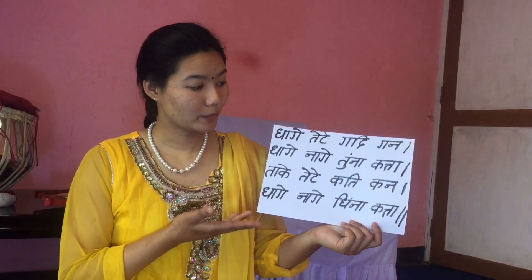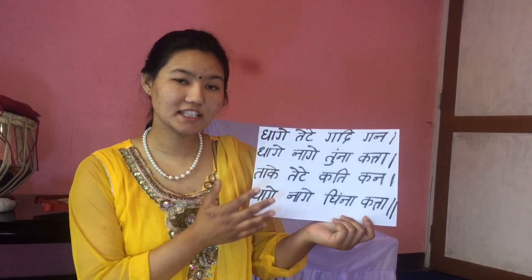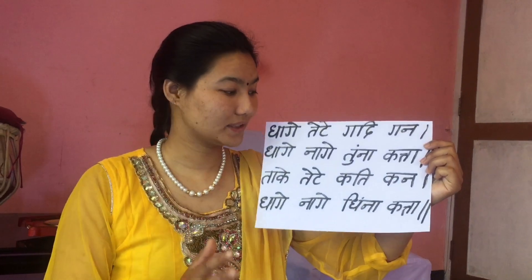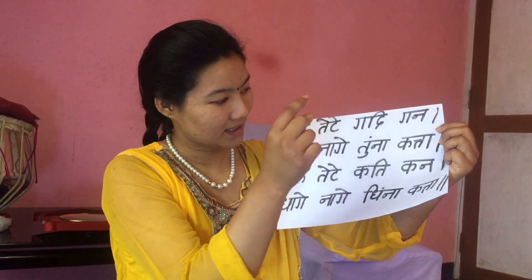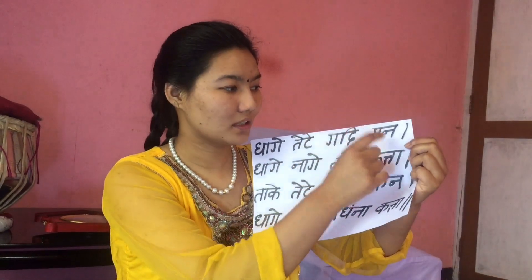Now let's see the bol of today's kaida. This is polta number 1 of this Gadigana kaida. Let's read single bol: Dhaage tete tete gaida kaida.